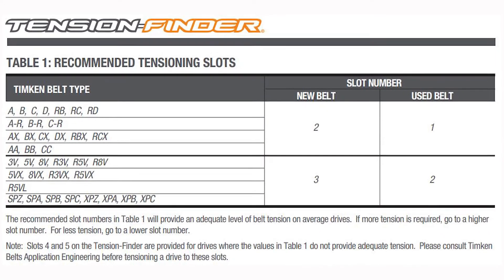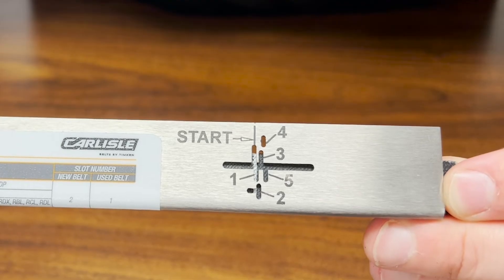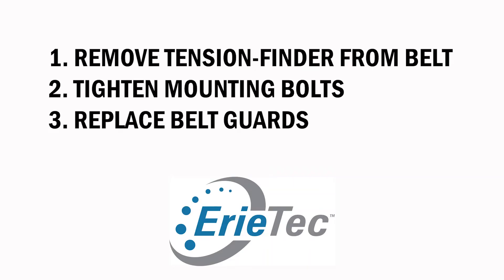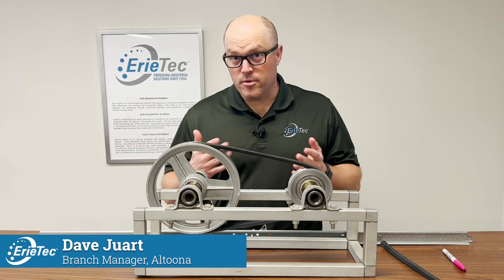From there, we will use the chart on the tensioner to determine what number slot the belt should be tensioned to. We will then tension the system until the mark on the belt moves to that slot on the tensioner. At this point we're done — we're going to take the tensioner off and tighten the bolts so the system is in place and ready to go.